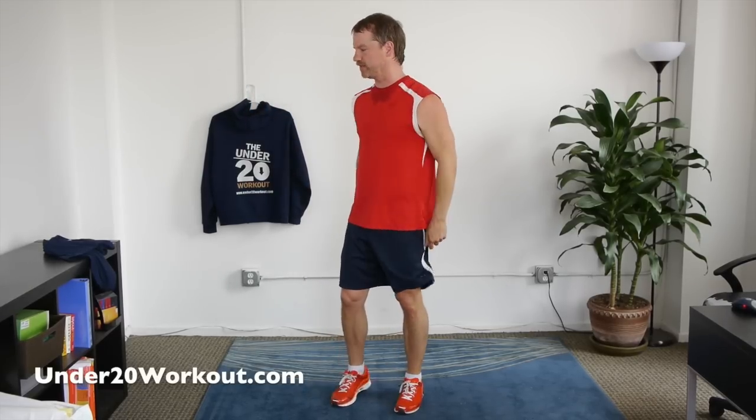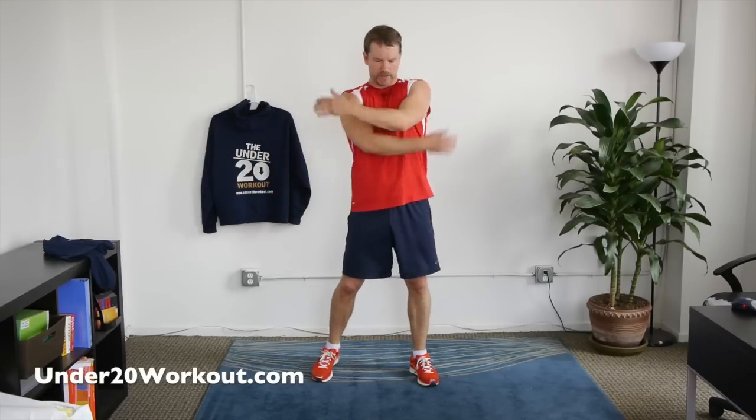The Under 20 Workout is based on putting your body at top speed — it engages the pituitary gland, gets the metabolism way up, and we burn tons of calories moving at top speed. Only workout that does that. Make sure you're warmed up — give a couple of these before we get going.